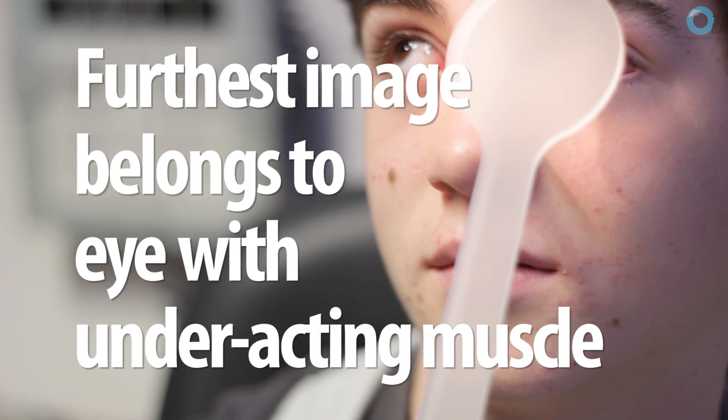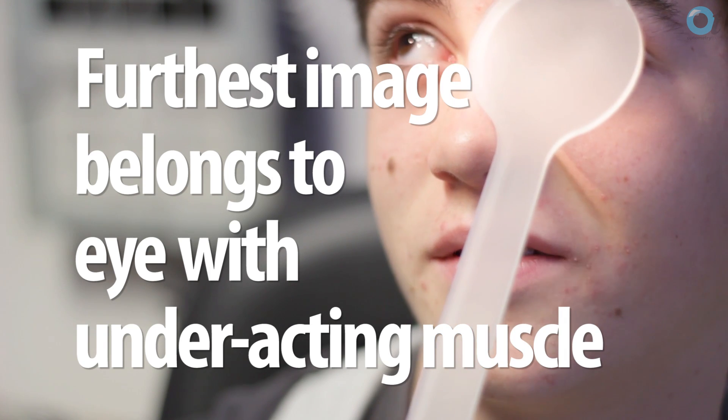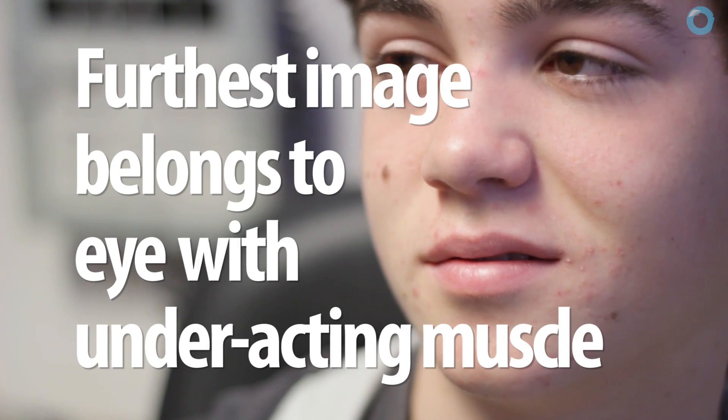A really good tip: when a patient reports double vision, ask them to observe the position of the two images and notice that one appears further away from them than the other. Then cover one eye and ask them which image disappears — the nearer or the further one. The furthest image always belongs to the underacting eye, so you'll instantly know which eye is underacting.